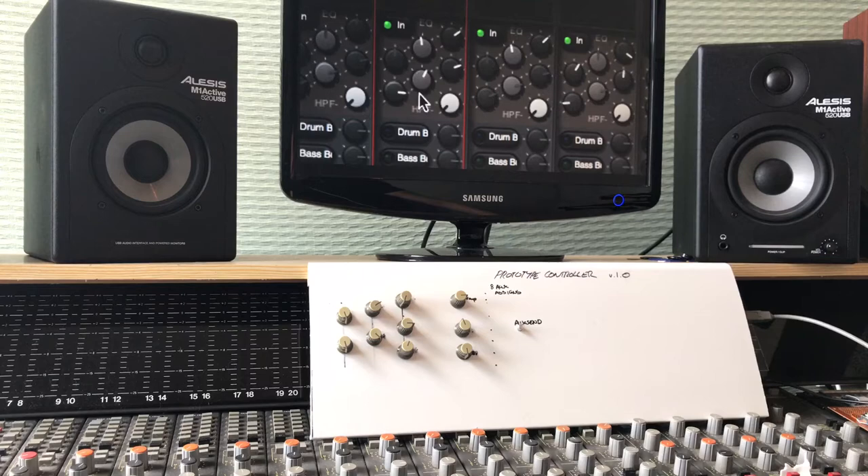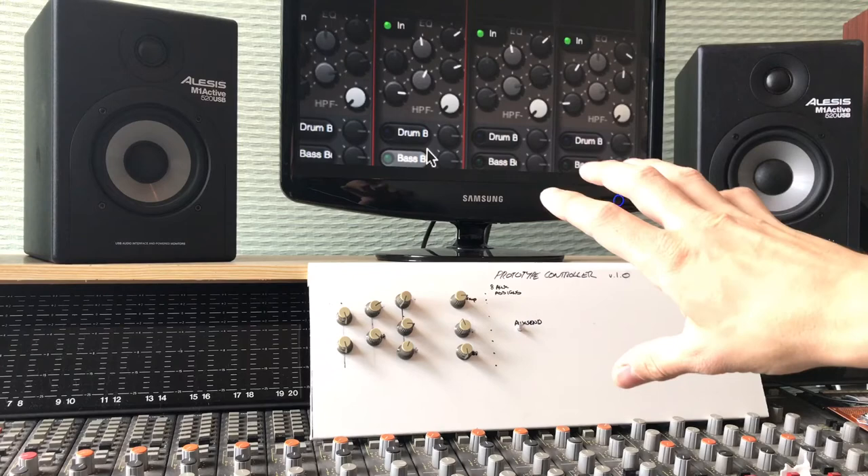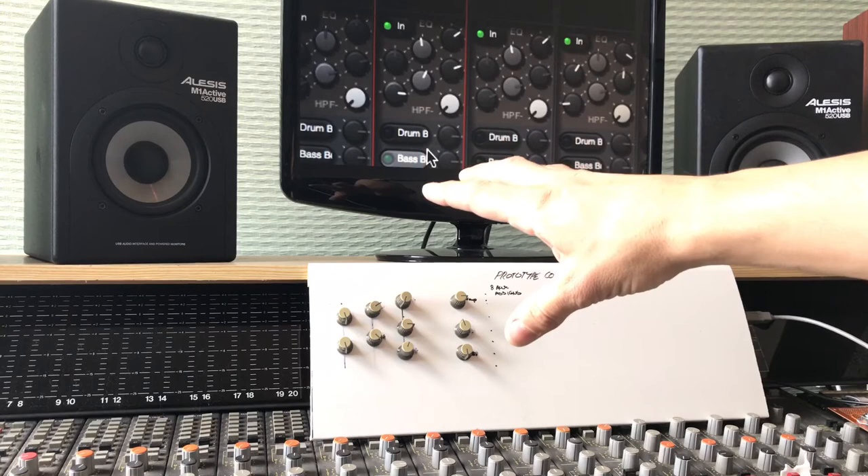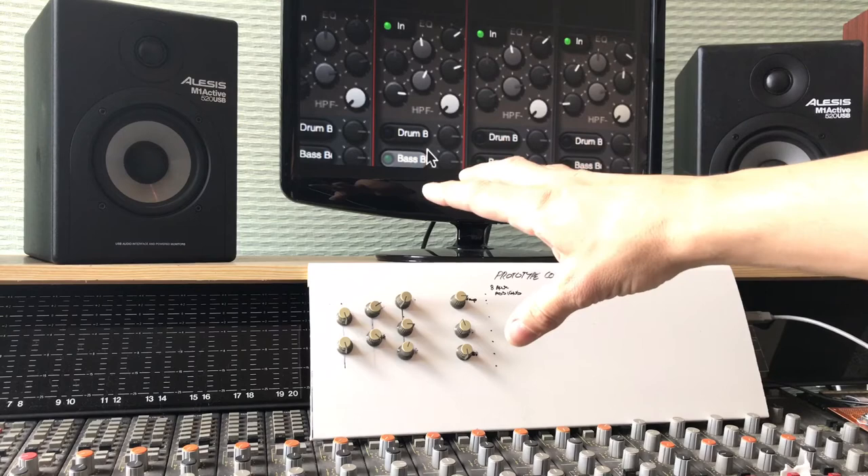I've zoomed in so you can see the EQ section here, and hopefully you'll be able to see this controller. This is iteration two — I've just thrown it into a piece of plastic and put some knobs on the front so it's easy to try out. There are a couple of knobs that aren't working yet; they have been, but I've meddled with the wiring. You'll get the general gist.